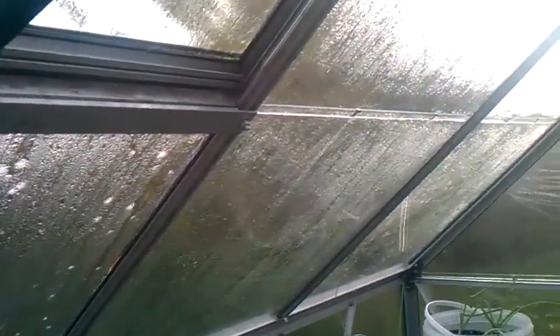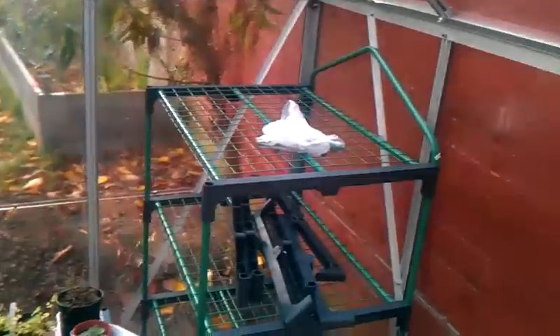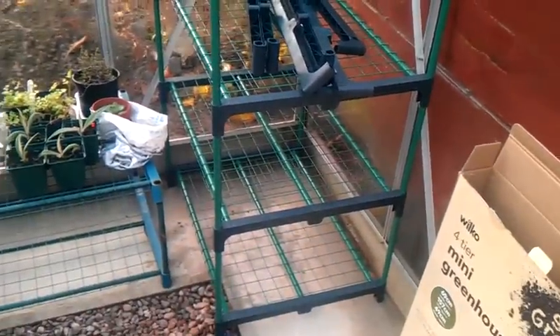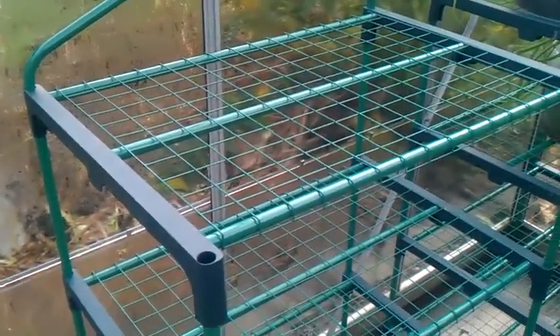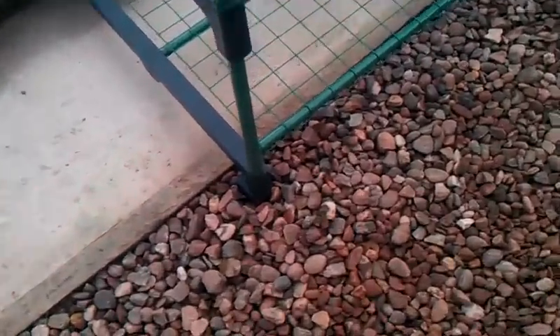I put a new automatic window opener up here — the previous one was there but it was very rusty, so I just replaced that. And I'm using these mini greenhouses as staging; I've got seven of them but put three in.